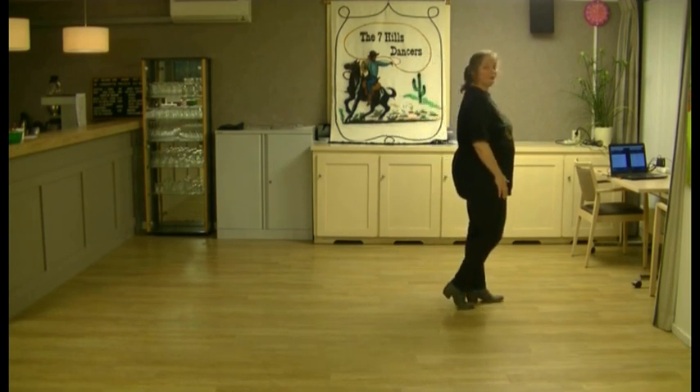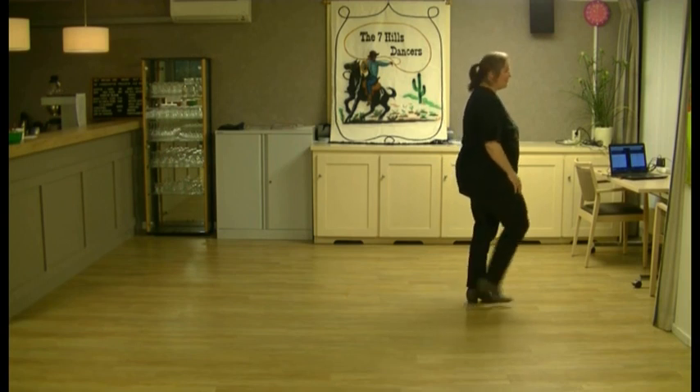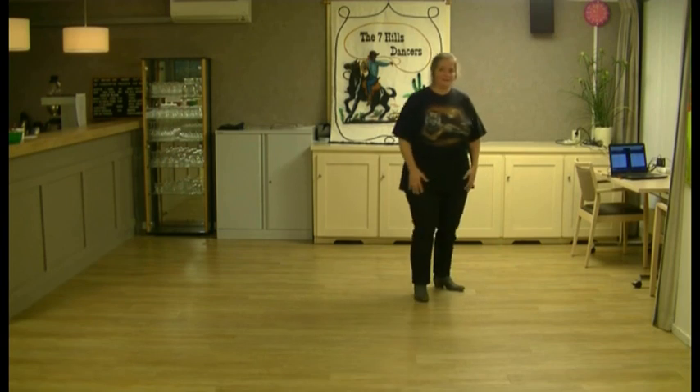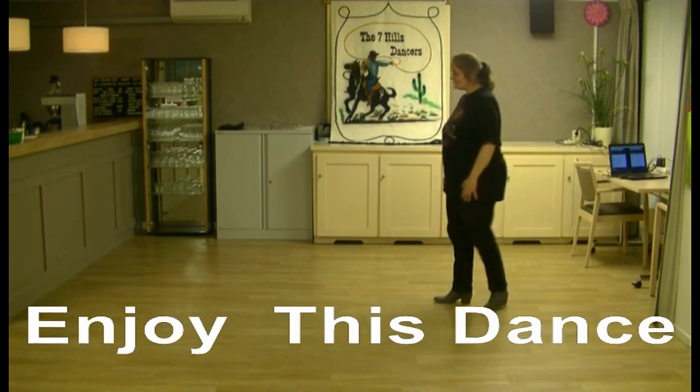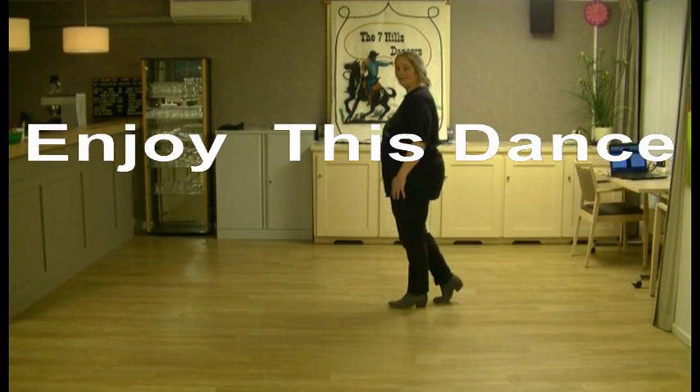The fourth block is to go to the left. Two times a quarter jazz box right on. Jazz box met een kwart draai. Nog een jazz box met een kwart draai. Enkel ons.